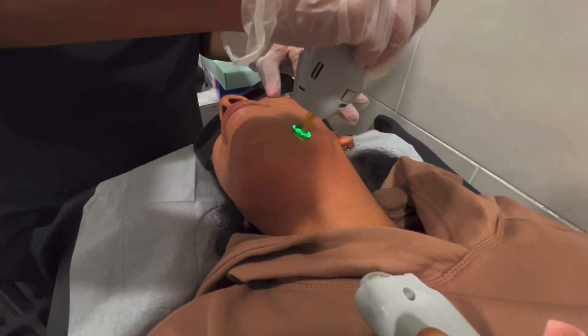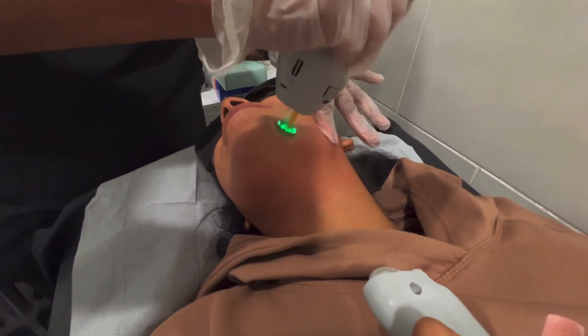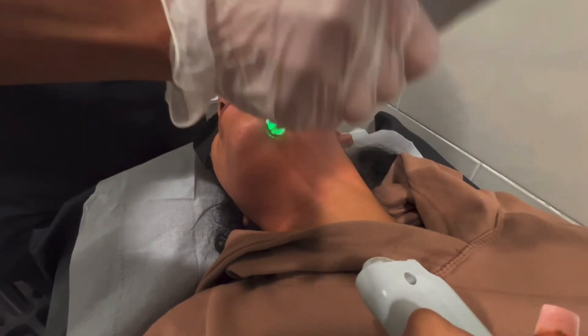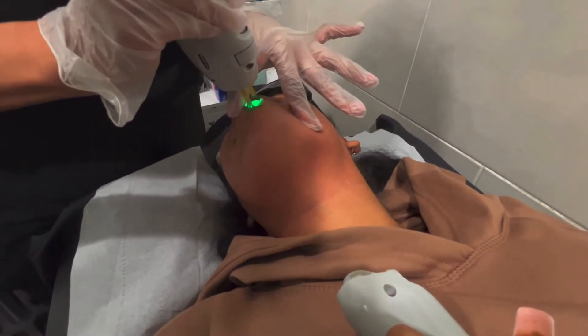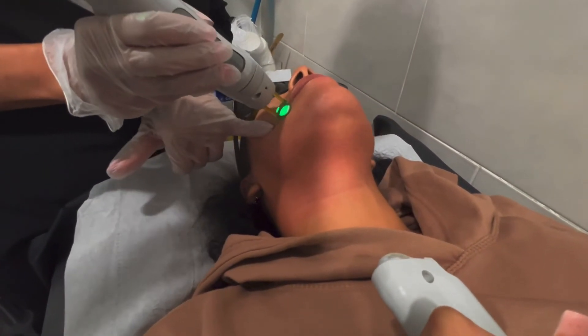The system that we use is Candela. It has a cryoxygen feature — what it does is, for a millisecond it numbs the skin, like an anesthetic for a millisecond. Therefore the treatment is quite bearable and not so painful.